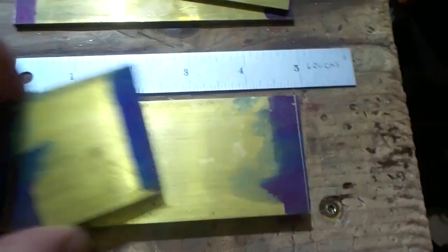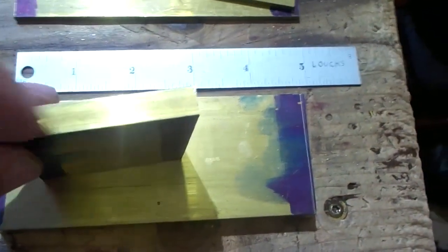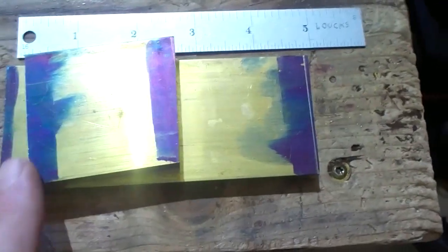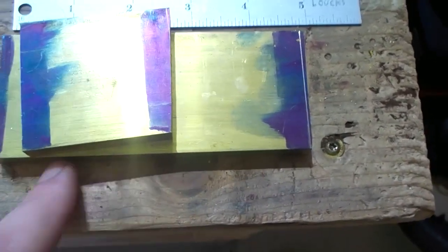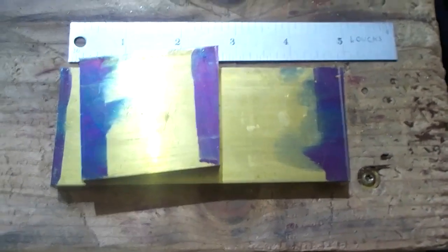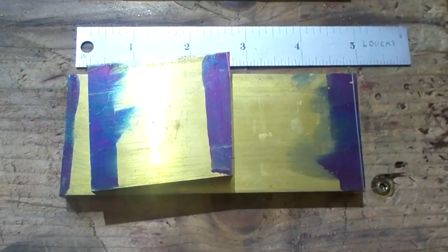What we're going to do first is just clean up the long ends - take off about 15 to 20 thou and make sure these lines are nice and crisp.